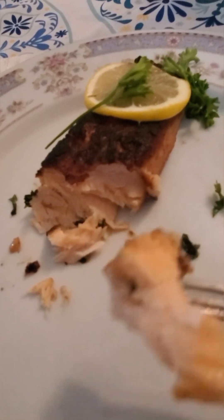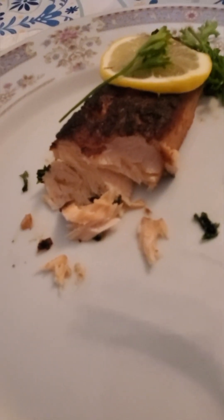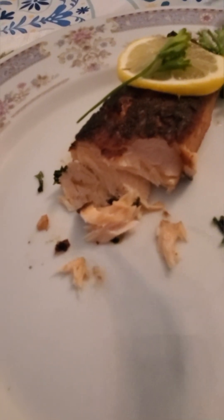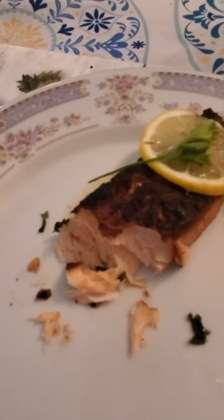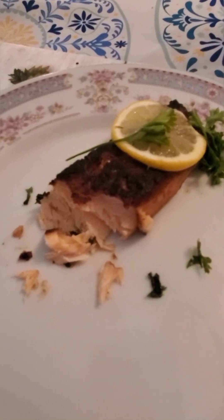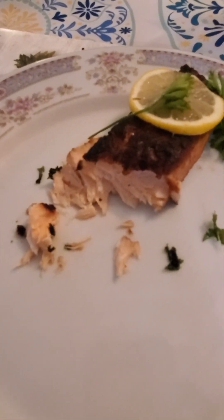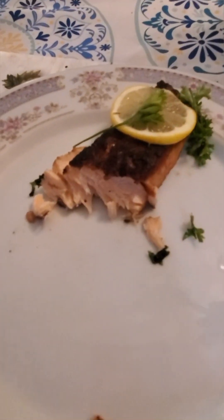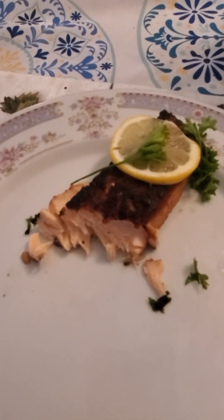Don't forget to share this video and hit the notification bell so you never miss one of my recipes at One Honey Bell. Don't forget to subscribe and like our videos. May God bless this food, bless your family and my family. As you try out this recipe, may God bless you. Until next time — peace!